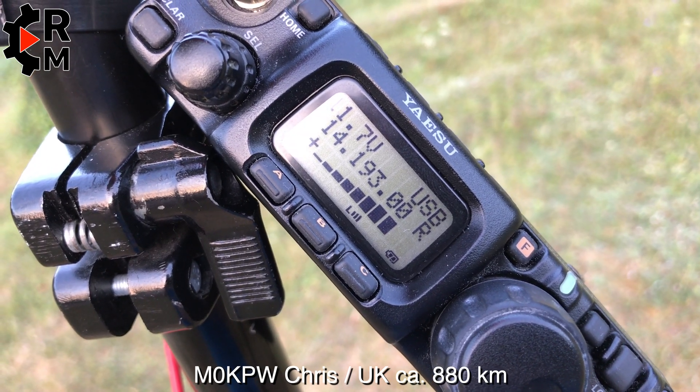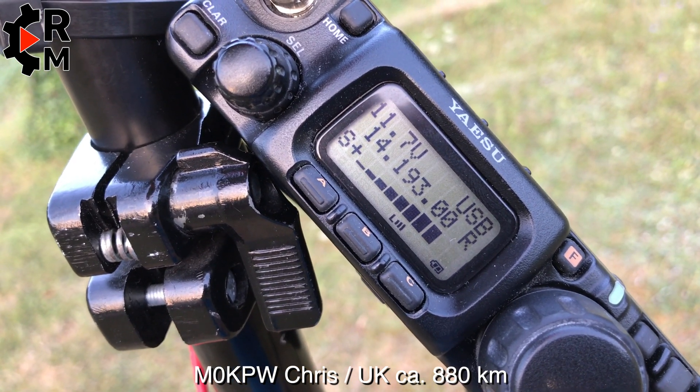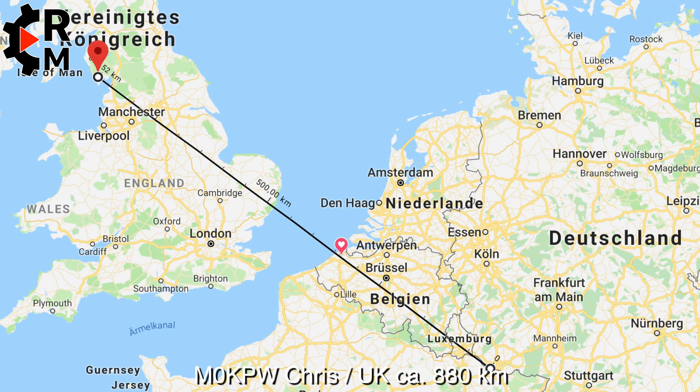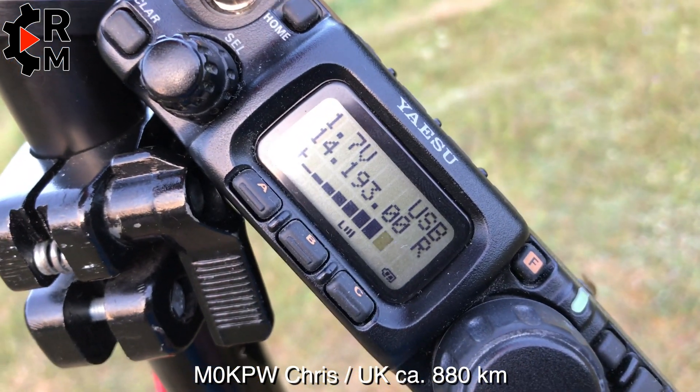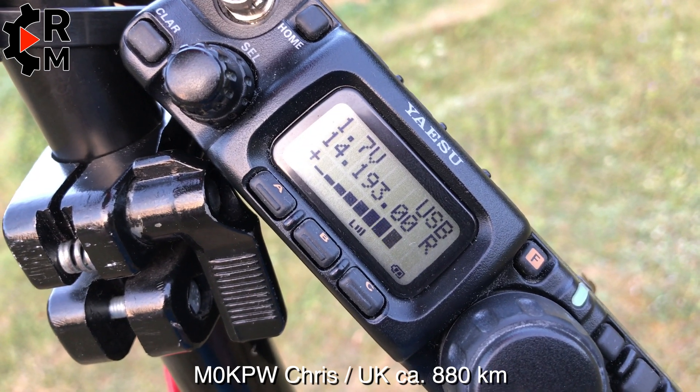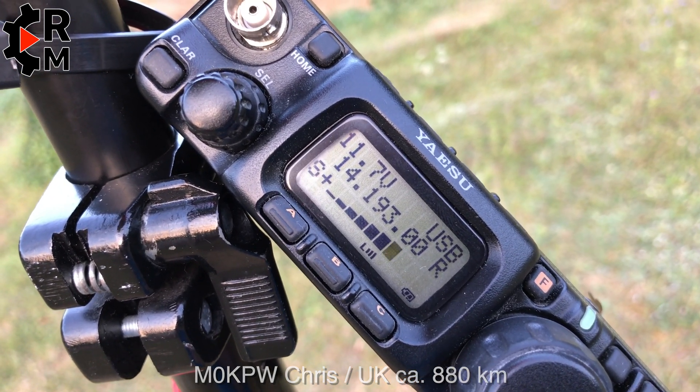Delta November 2 Victor Delta. Delta November 2 Victor Delta. Mike zero kilo of pepper whiskey. Very good evening. Thank you for coming back. I'll give you a signal report on the next over. Name this side is Chris — Charlie, Hotel, Romeo, India, Sierra. QSL?